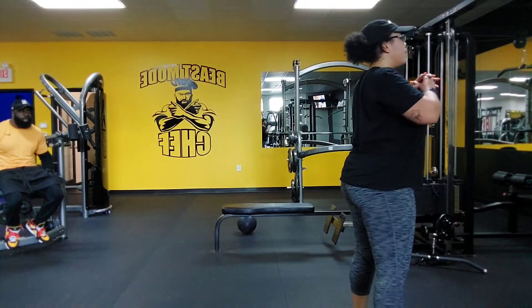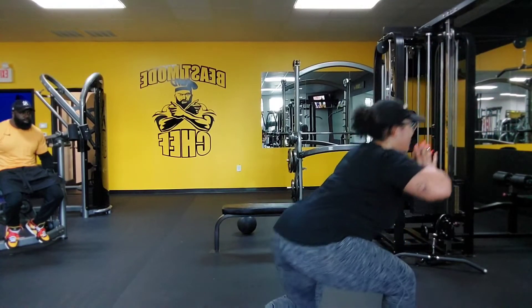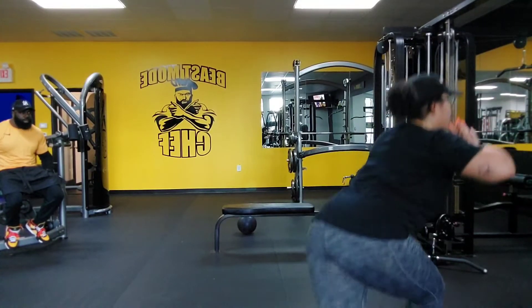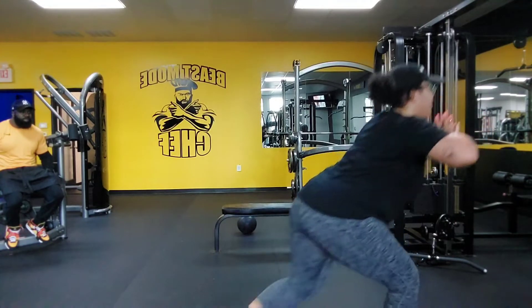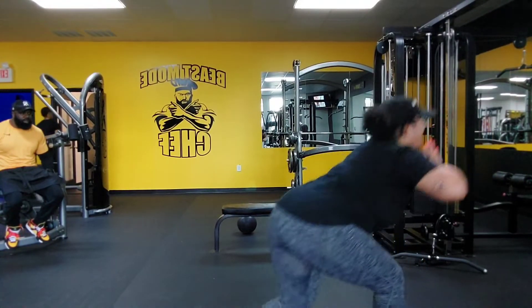All right, squat. We want it. Curtsy, squat, reverse. Two more. Squat, curtsy, squat, reverse. We need one. Squat, curtsy, squat, reverse. Set.